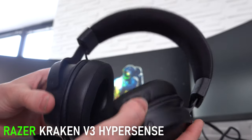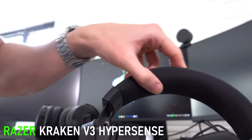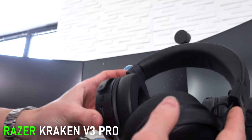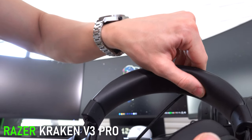On the wired version, it's a cloth headrest on top — the very top is leather, but the inside that actually sits on your head is cloth. Whereas on this wireless one, it's slightly more premium feeling — it's got all leather, but it's very cushiony leather.